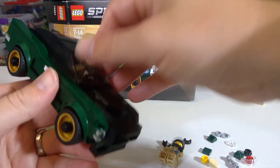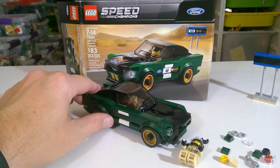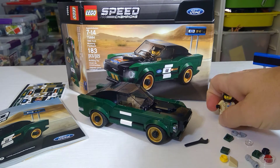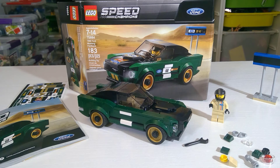I'll probably polish this one up, and I'm definitely not going to disassemble it — it is going to be one I want to display. That's all she wrote for set number 75884, the 1968 Ford Mustang Fastback. Thank you so much for watching. I do lots of Star Wars and sometimes even Speed Champions — you never know what's coming up. Hit that like button, let me know what you think, subscribe to the channel, and we'll check you on the next video.